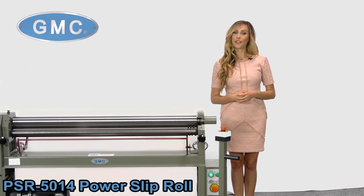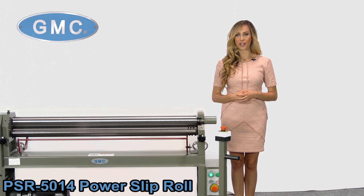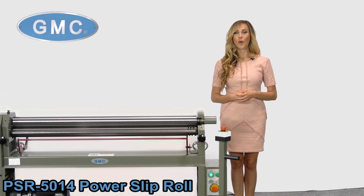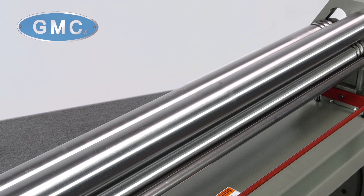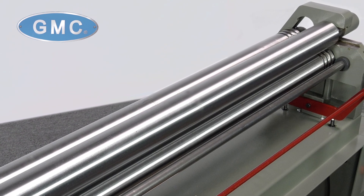In this video, we will take a look at the PSR5014 Power Slip Roller, which has a capacity of 50 inches by 14 gauge thick mild steel and has a heavy-duty steel frame for maximum rigidity. All three rolls are made of high-grade alloy steel and hardened 50 HRC.